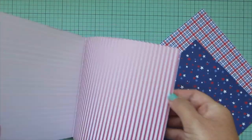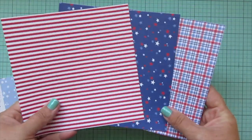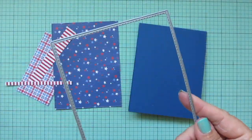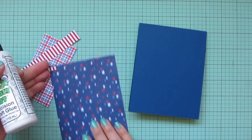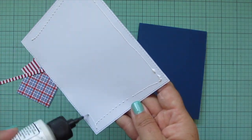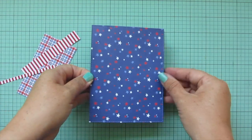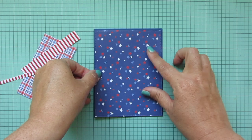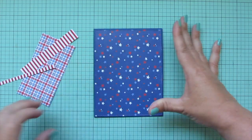I set that aside to dry and started working on my background pattern papers using the Stars and Stripes six by six pad. I really liked three papers at the back of the pad, so that's what I chose. I die cut those using the largest of the A2 Stitch Rectangle Stacks Set Two, and for the smaller strips I just used my paper trimmer.